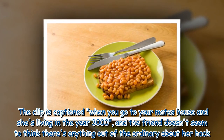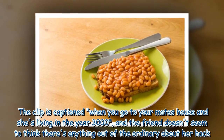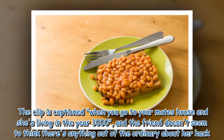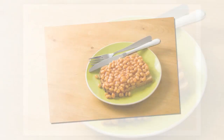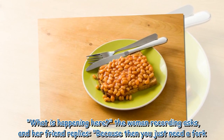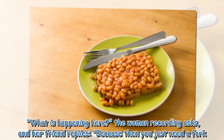The clip is captioned 'when you go to your mate's house and she's living in the year 3000,' and the friend doesn't seem to think there's anything out of the ordinary about her hack. 'What is happening here?' the woman recording asks, and her friend replies, 'because then you just need a fork.'